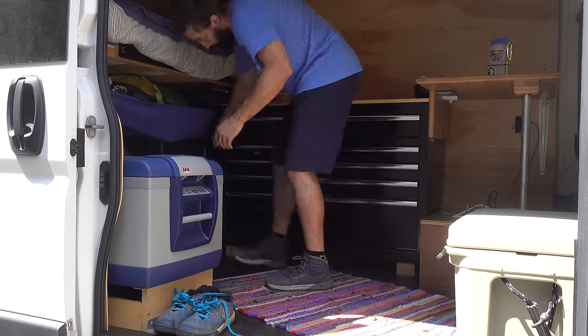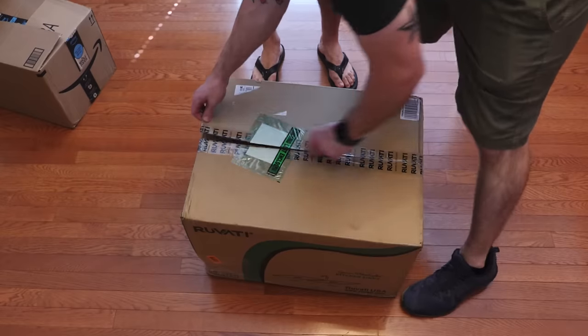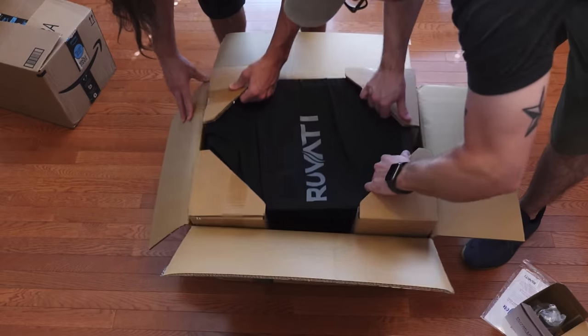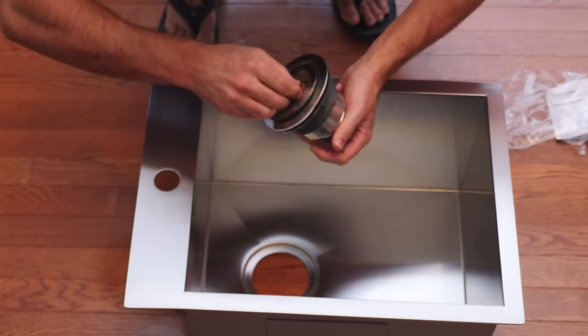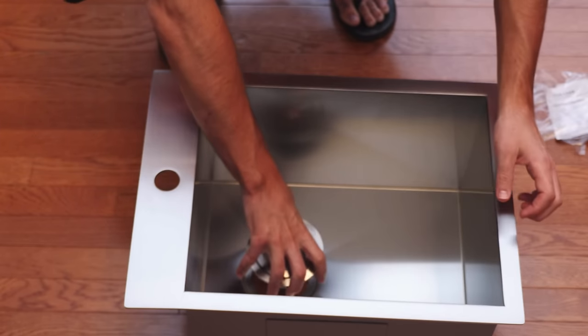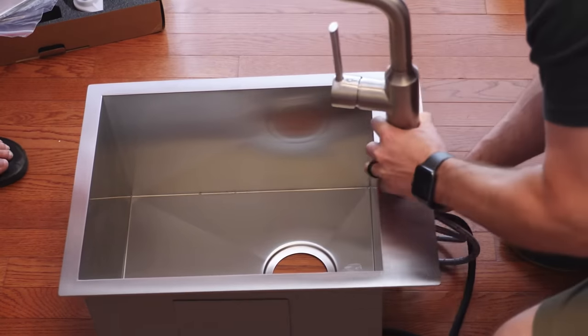Not having running water in the van has been one of my biggest drawbacks over the past year. I knew right away that if I was going to put a sink in the van, it was going to be a big one. None of that so-shallow-it's-only-good-enough-to-wash-hands stuff. This stainless steel beauty is 15 by 20 inches and a whopping 10 inches deep.